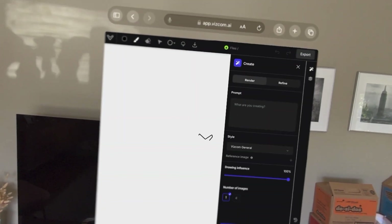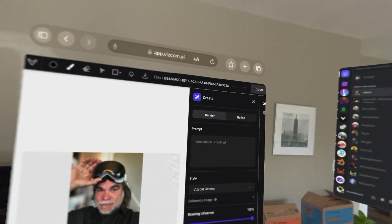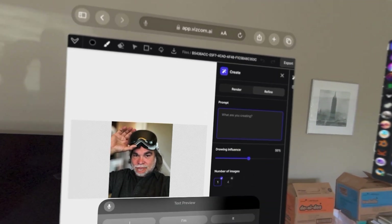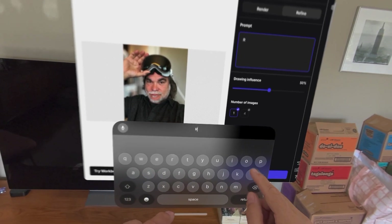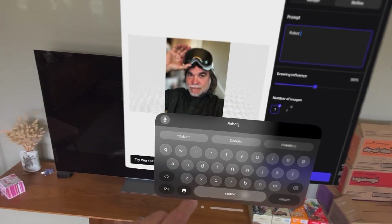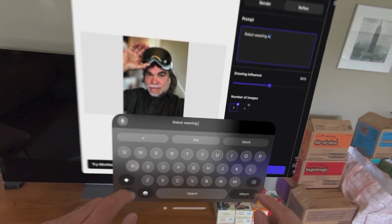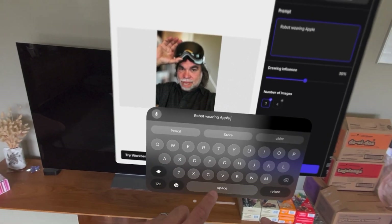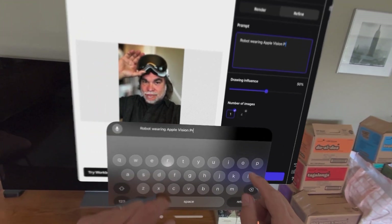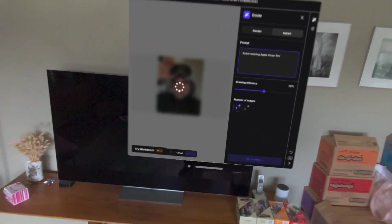Okay, will that work? There we go. I thought I did it that size. Let's try — we'll just do a refinement, and we'll say 'robot wearing Apple Vision Pro.' Now, I should have checked the drawing influence up a little bit, but we'll see what we get right here.